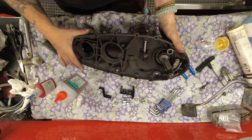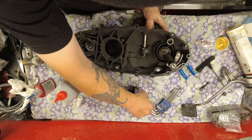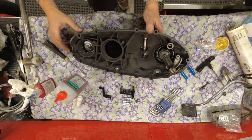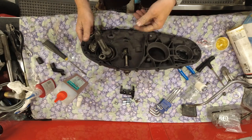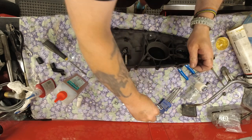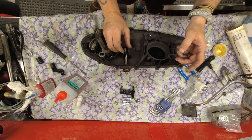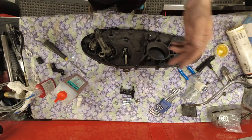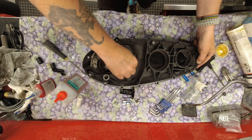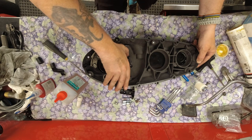First off, let's fit the smaller of the two ball bearings with loads of grease. Actually, I had so much movement that I think I can get away with using the bigger bearing instead. Get some grease on there so it doesn't pop off. I think on standard clutches you can use the thimble plunger and the larger of the ball bearings that the kit comes with.